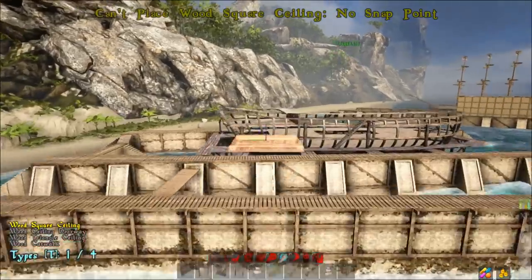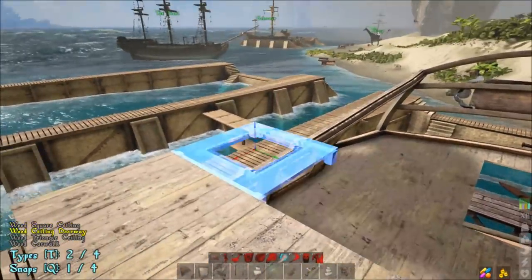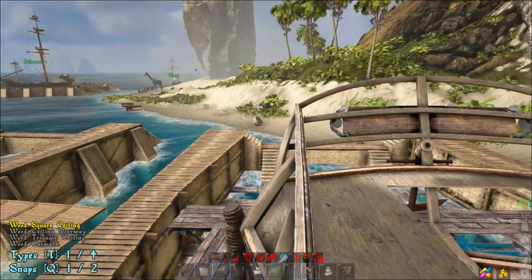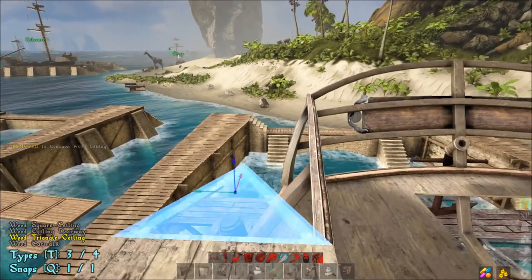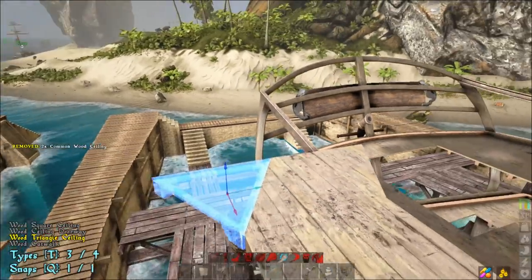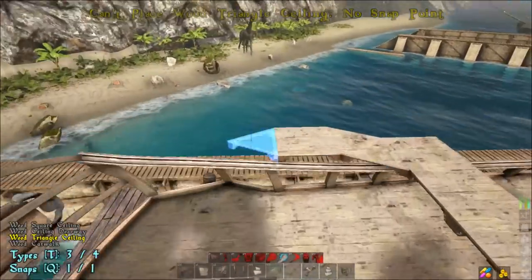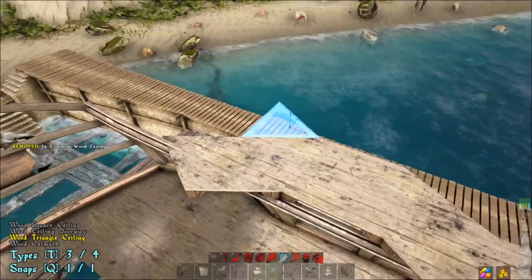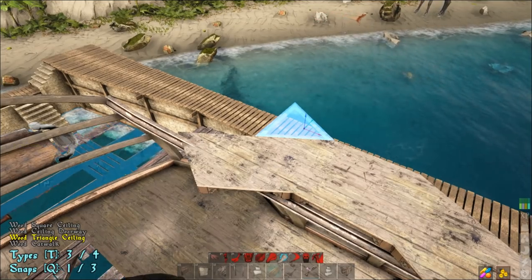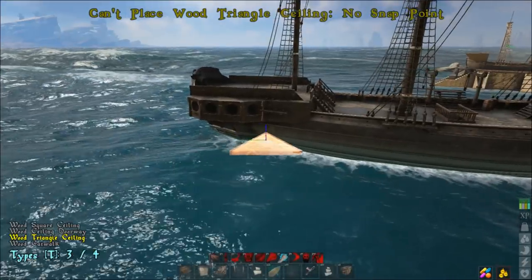For this one we're just going to do one extension. We have that one there, now we do the same thing over here, then place one square piece, go back to the triangle ceiling — see how that brings it in a little more, it slopes in a bit better. That's a preference thing depending on how you want yours to look. I feel like the one we did over here looks a little more like the Pearl.